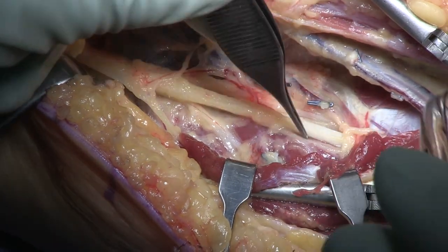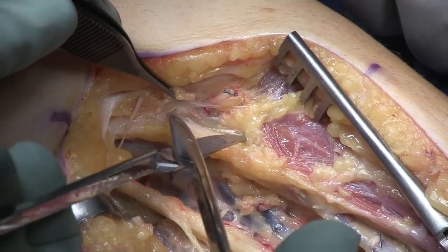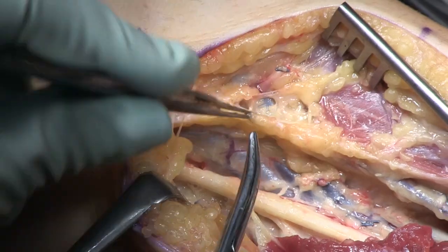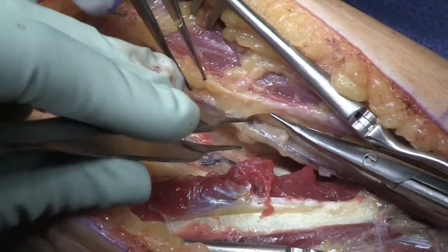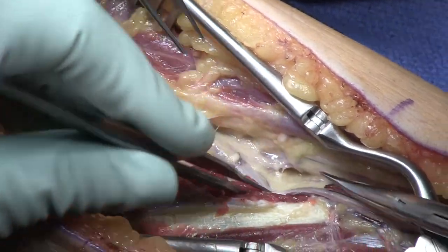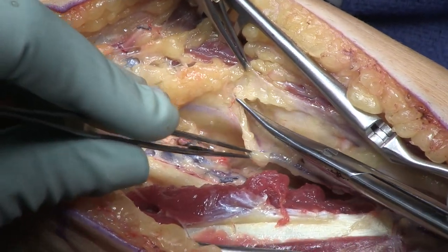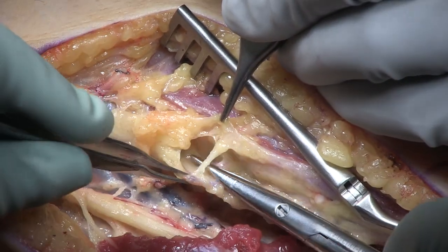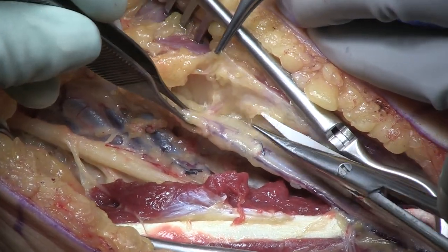That distal FDS branch I'm not taking in my transfer — the proximal FDS I am taking. Now I can relax a little bit because I have my donor set up and you'll see my pace of surgery is a little bit slower. Now I am going to my recipient: radial sensory end-to-side to median, ECRB end-to-end to FDS, and posterior interosseous nerve end-to-end to FCR. I take a pen and write that little recipe on the OR sheets beside me because I want the synergy of the FCR to PIN and FDS to ECRB.